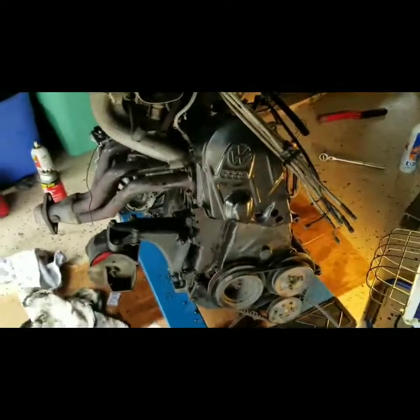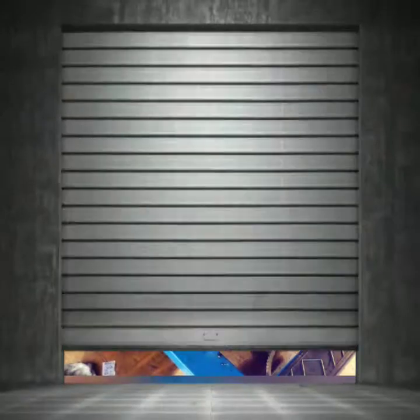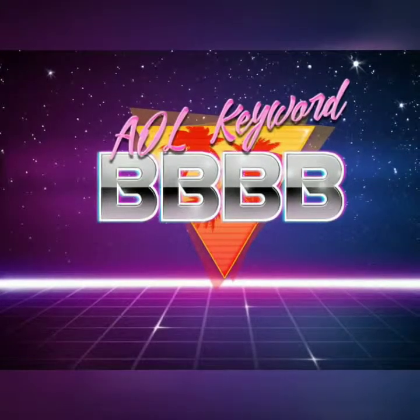Stay tuned for upcoming videos on the diesel-to-gas motor swap. Thanks for supporting my Patreon and don't forget my catchphrase.